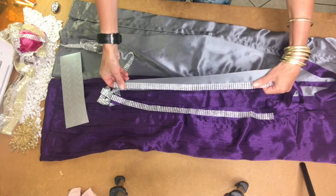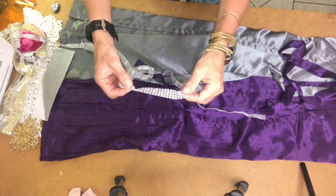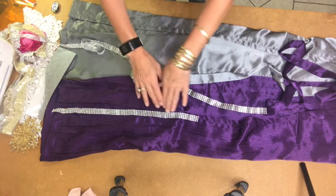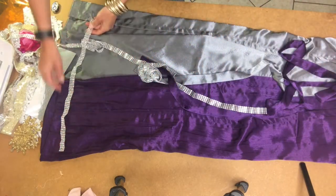You can also take this particular braid — it's a plastic kind of braid but very light — and put that along the side of the hemline of your leg, or put it along the bottom on the hemline as well.